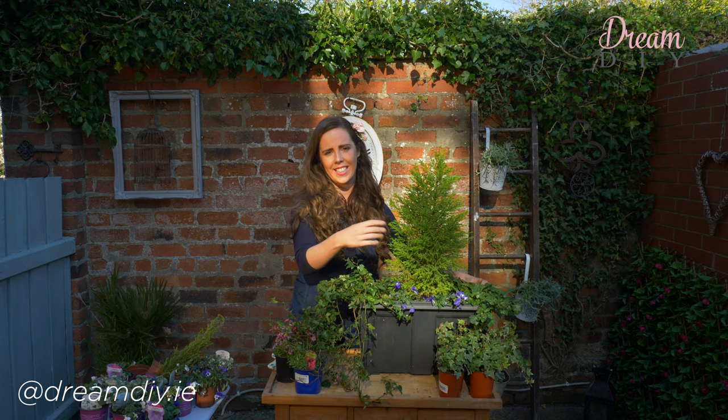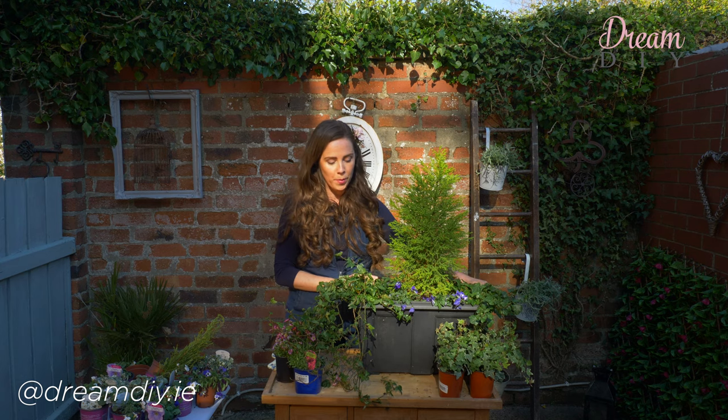Now these stay green all year, which is really handy, because all I need to do then is to swap out the little seasonal flowers to add a little bit of colour. So you're not buying as many plants as you would if you had to fill the whole window box. I'm going to set this aside now and take you through step by step just how to achieve the perfect window box.